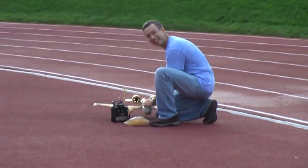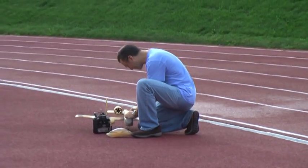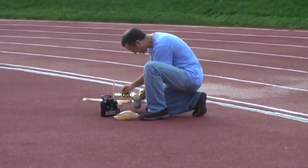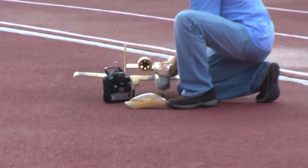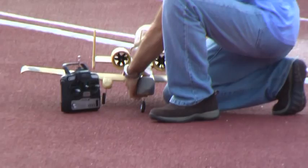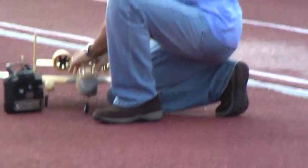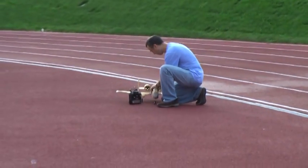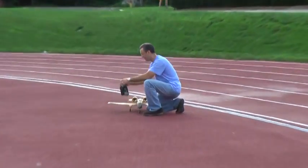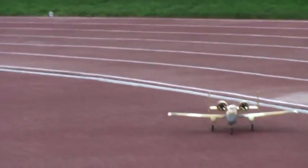Okay, here we go. This is Mike, and he's going to fly his 110 turbine plane. He's very excited to try it — it's the first flight. We tested it the other day and now it's time to see if it's going to fly or not.